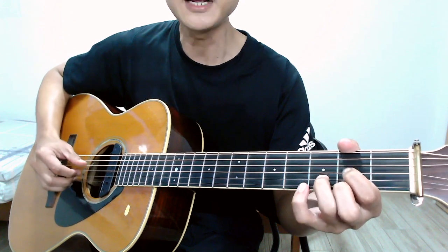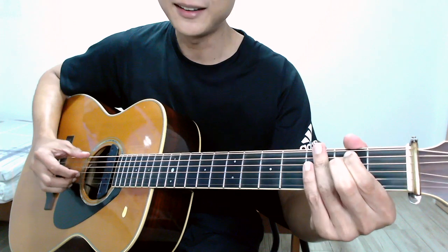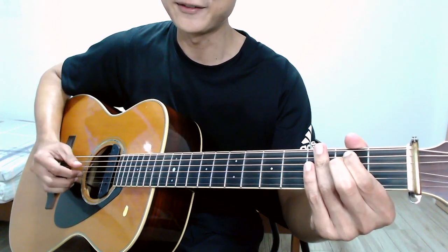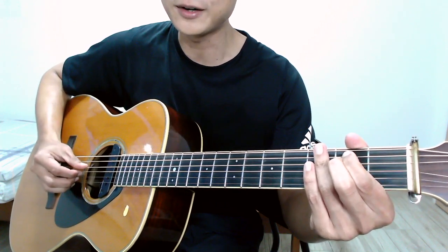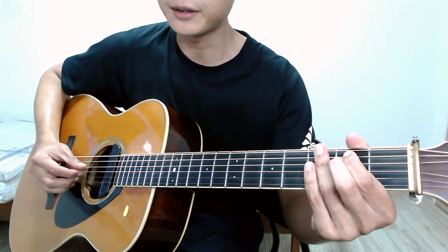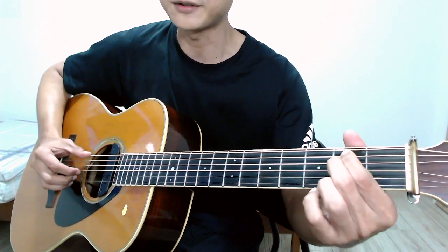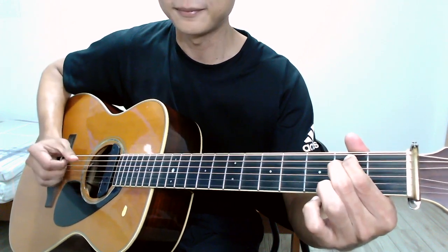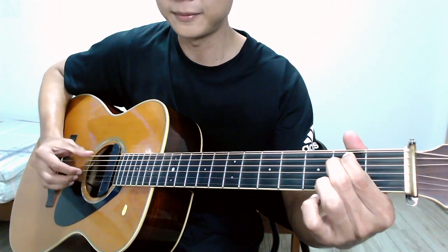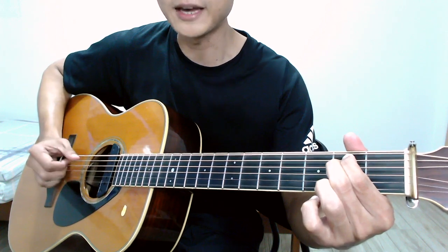Now the E minor chord. Moving from D — which is a four-string chord — over to E minor, which is a six-string chord, you shift your thumb from the fourth string back to the sixth string and pluck the same set of strings.